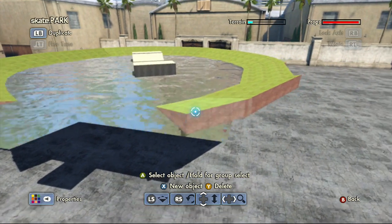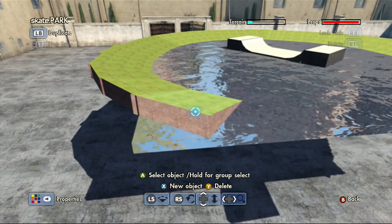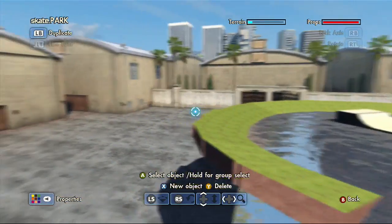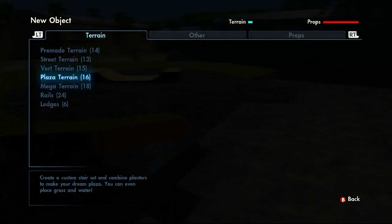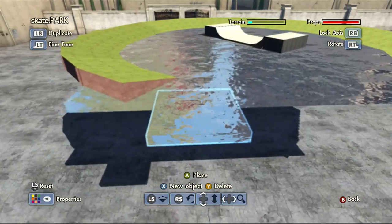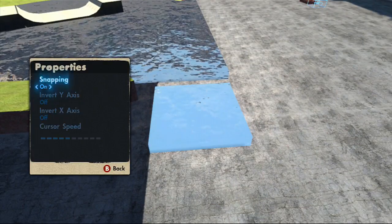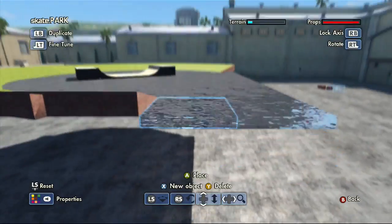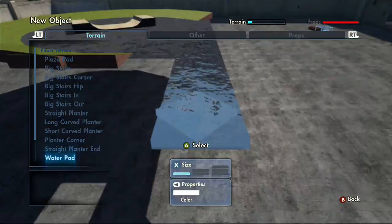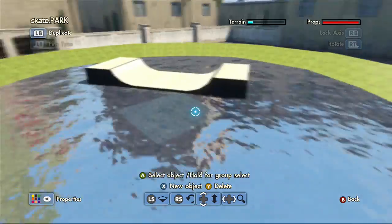What I'm thinking is having this go out and then there'll be a channel going through right where the camera is, and then this area will be kind of foresty — not houses, but trees. I think that'll look cooler and make the park feel way bigger. Right now it feels way too enclosed. This is going to be the lake area.